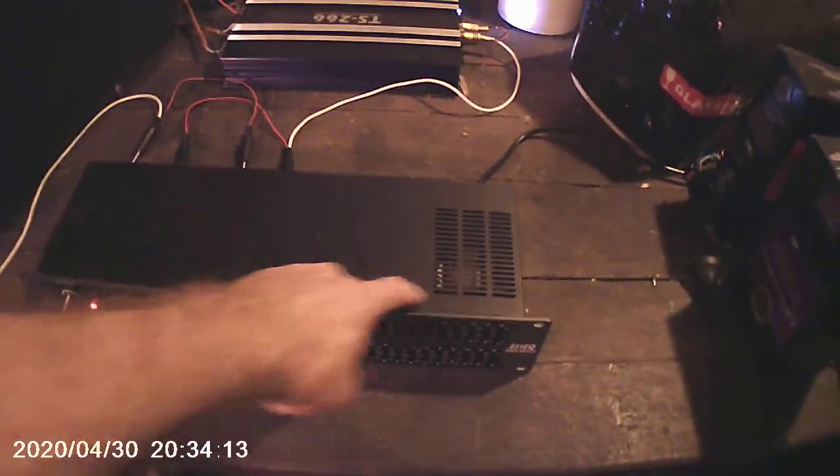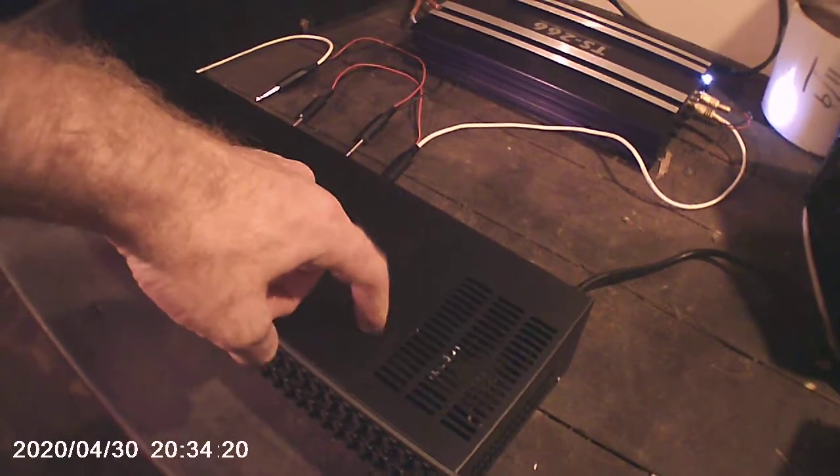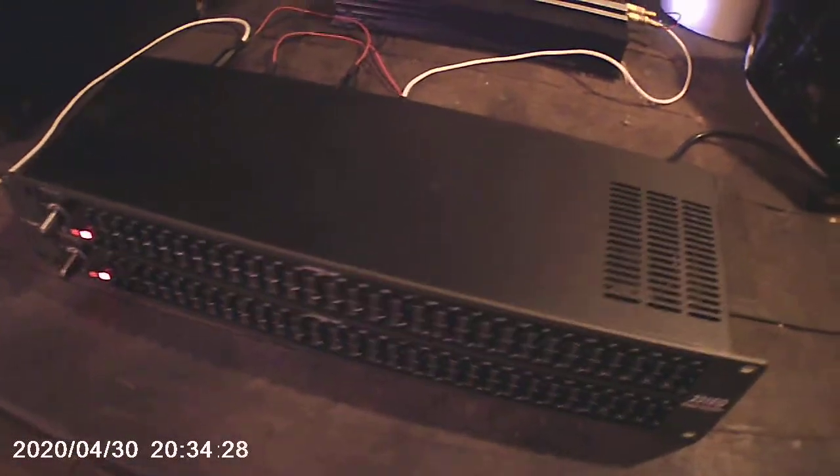So unfortunately this white noise seems to be coming from the EQ, and I'm hoping that perhaps someone has had some experience with this. I'm thinking all that might be required is installing a couple of ferrite beads on the ins and the outs, possibly the transformer and the signal, and see if that corrects the problem.